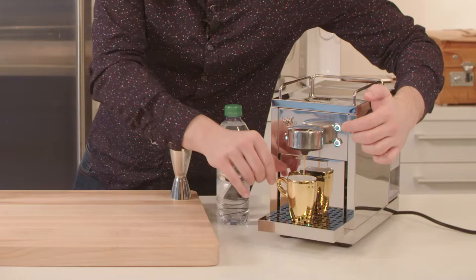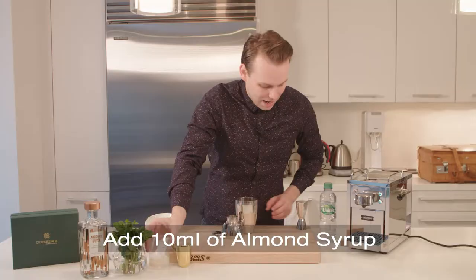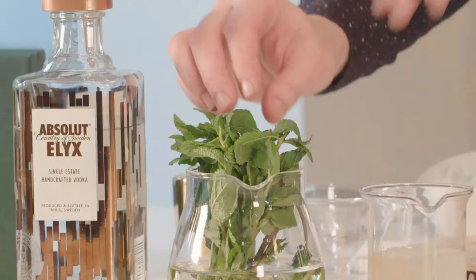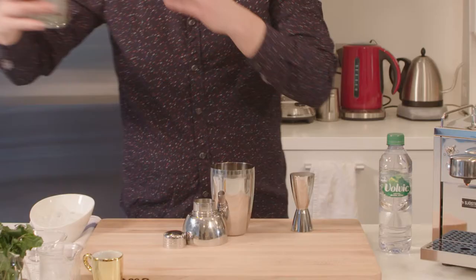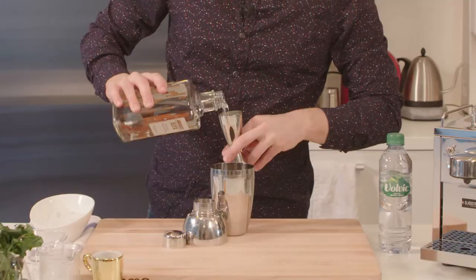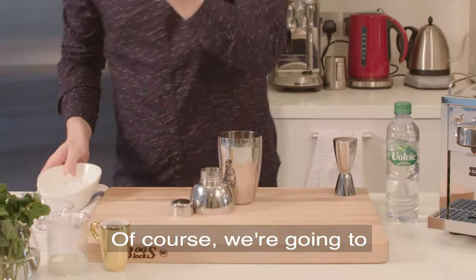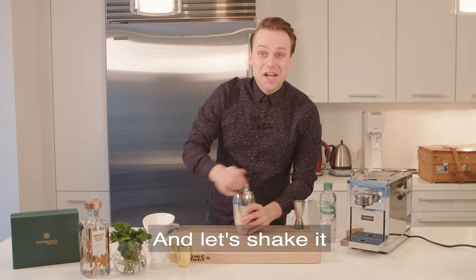We make fresh espresso, put your Kona in a shaker, add 10 ml of almond syrup, 6 to 8 fresh mint leaves and 60 ml of your favorite vodka. Of course we're gonna add fresh ice and let's shake it.